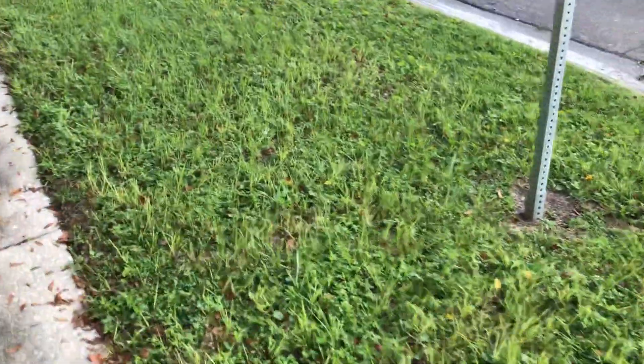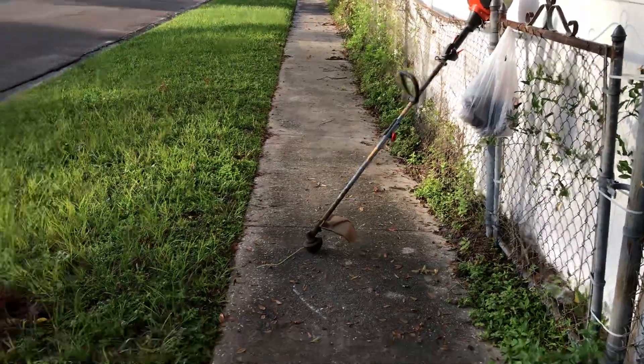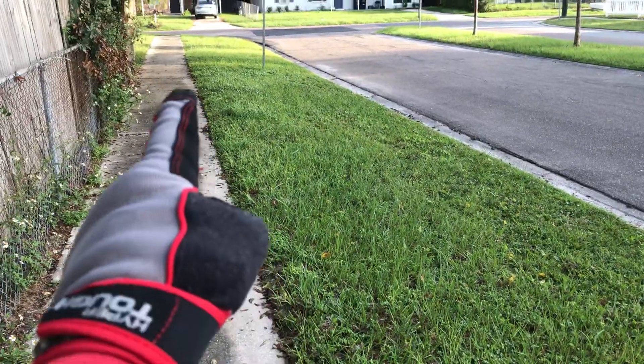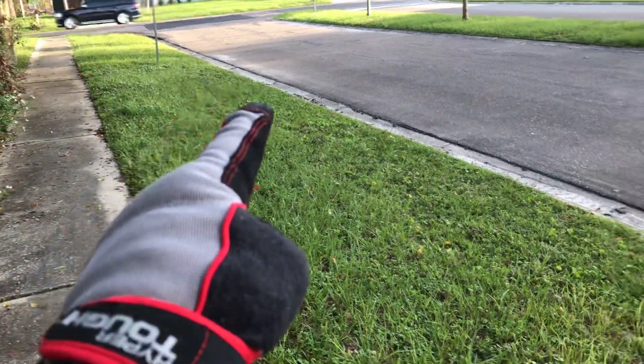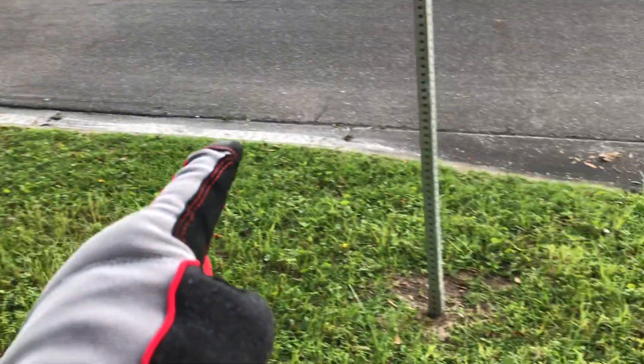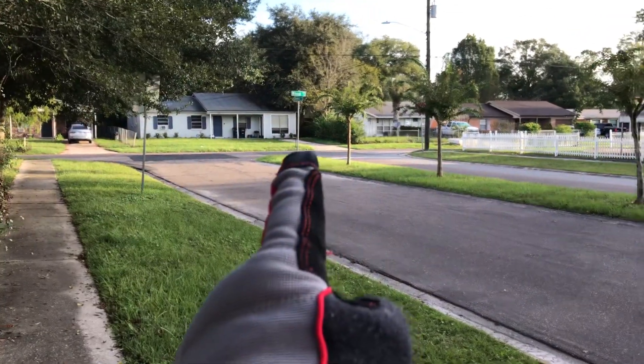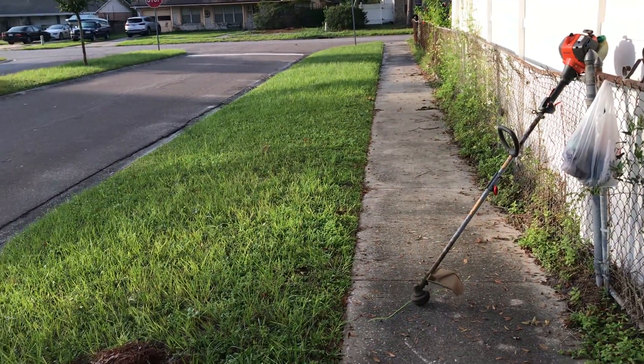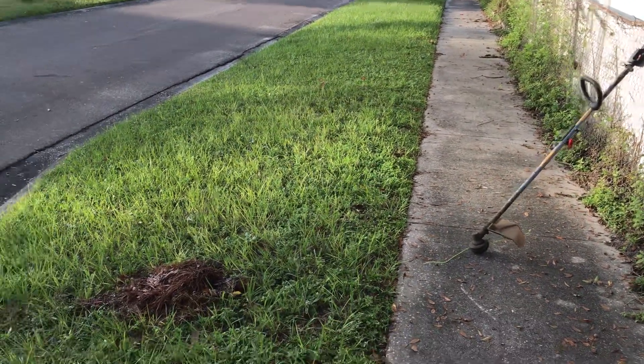Alright, trash is all picked up — it's right there. So first, I'm gonna take my trimmer and trim all around the outer edges of this little island right here, definitely trim around this sign, that sign, that sign, all these trees and stuff.